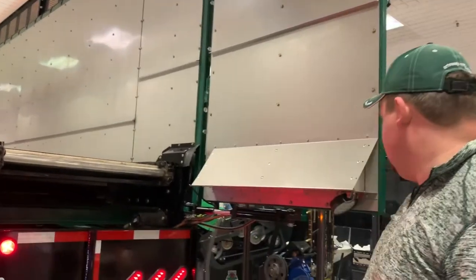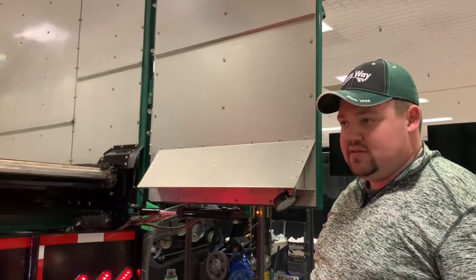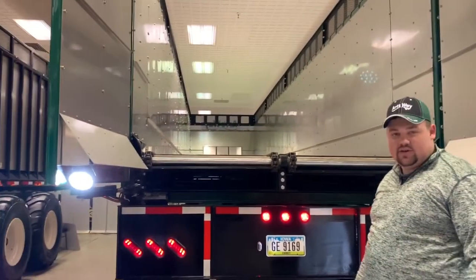On the rear doors, we have work lights on both sides of the box, which are our standard work light for all our new equipment.